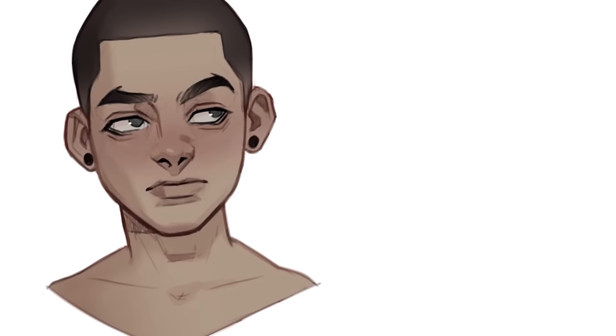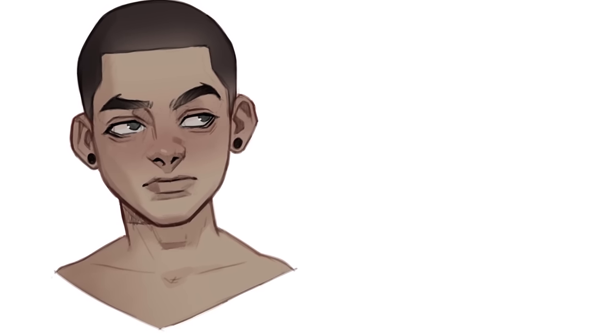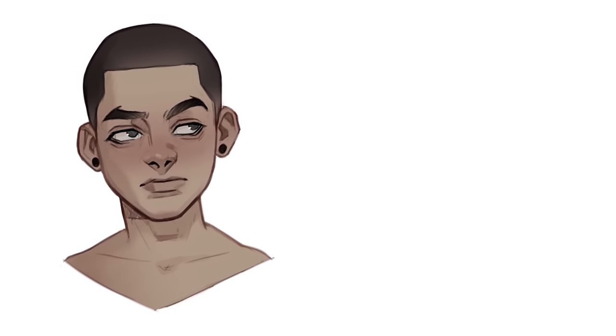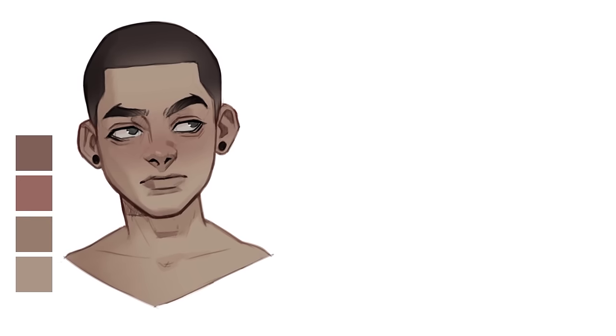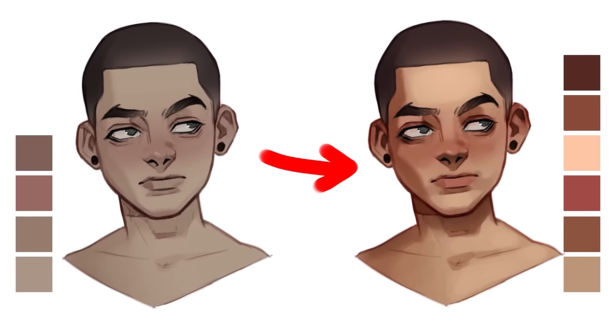What's this guy's problem? It's the complete opposite to the problem in the previous example — not enough contrast. All the colours used in this example are washed out. There isn't much contrast between the colours, and as a result the face looks flat and boring. Easy fix: just bump up the contrast between the colours and he'll be good to go.